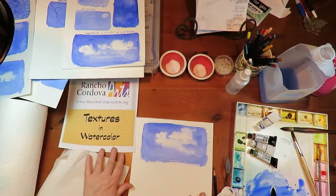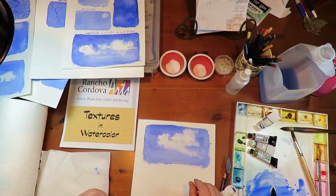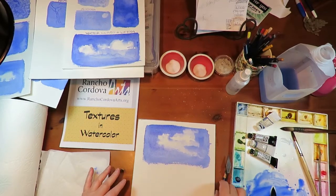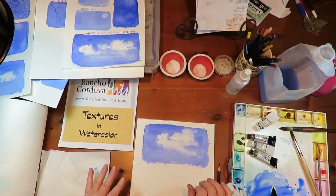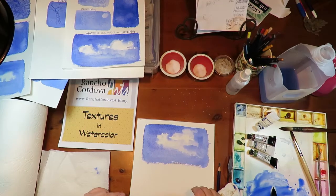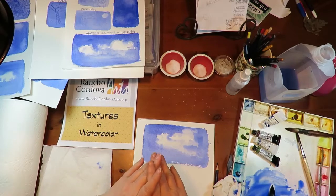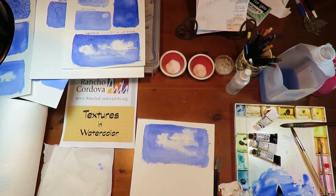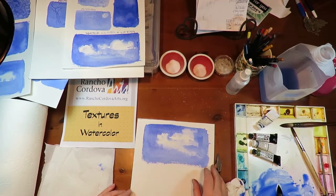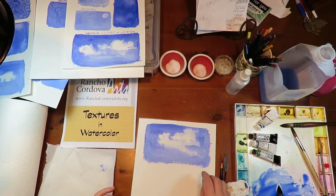Thank you for joining me today for Textures in Watercolor Washes. I'll be back with a second Textures video that has nothing to do with washes — we're going to do some silly stuff and it'll be really fun. Do watch at 4 p.m. every weekday — Rancho Cordova Arts is doing art tutorials from a bunch of us. It's fun and inspiring. If you do happen to make a painting, please post it on our Facebook page — that's Rancho Cordova Arts. Thanks for joining me today, and we'll see you next time. Bye for now.